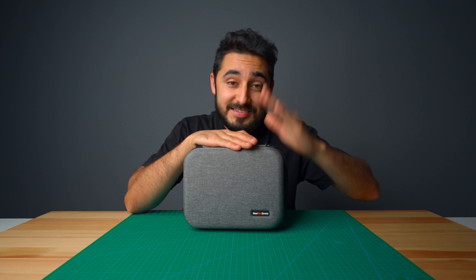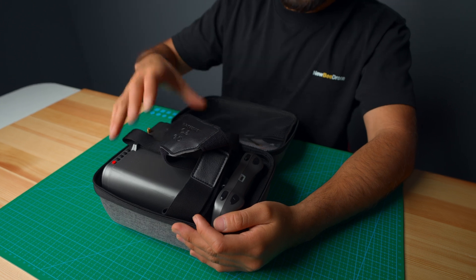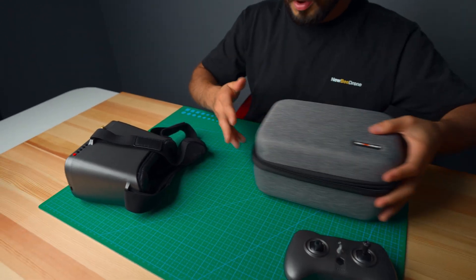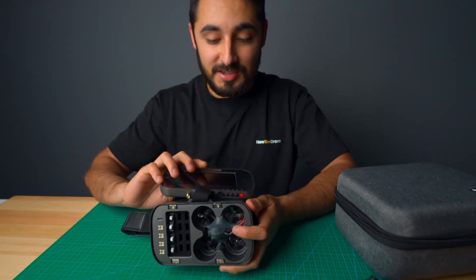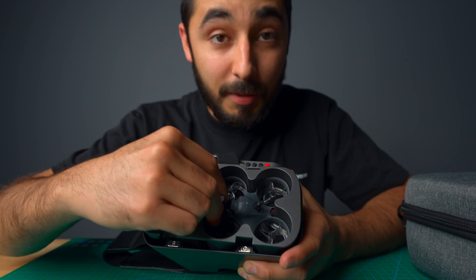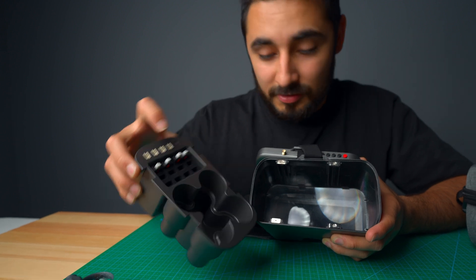Let's see what's inside this $179 ready-to-fly kit. We've got goggles and a controller — or transmitter in better terms. You're probably wondering where the drone is — it's inside the goggles! Newbie Drone came up with a very clever design to store everything inside. This little compartment pops out and holds your drone batteries and your charger, which is Type-C.